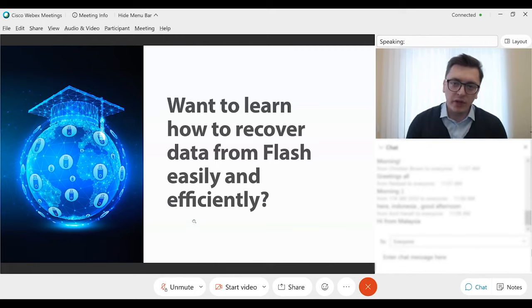Sooner or later, most of us who are already dealing with HDD recovery come to the decision to provide extra services like NAND-based SSD recovery in order to provide the full range of services for data recovery labs. Today is a good opportunity to talk about flash and how to make flash recovery more easily and efficiently.